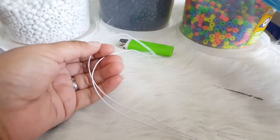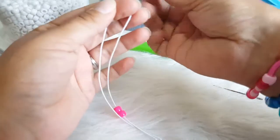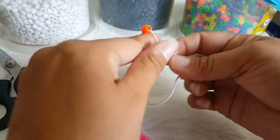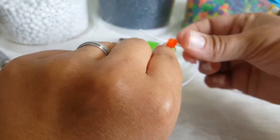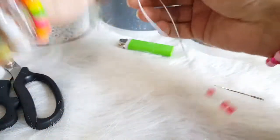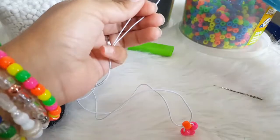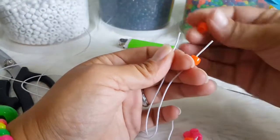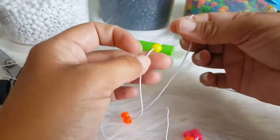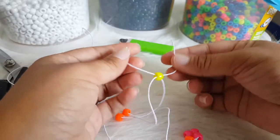We are going to start with putting on three pink beads. And then we are going to get one orange, and this bead has to go through both strings. And then we are going to pull that down. We are going to add two orange beads. And then we are going to get a yellow, and this string has to go through here. And we are going to pull that down.